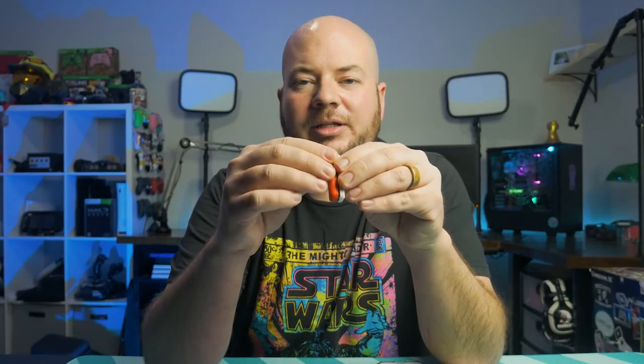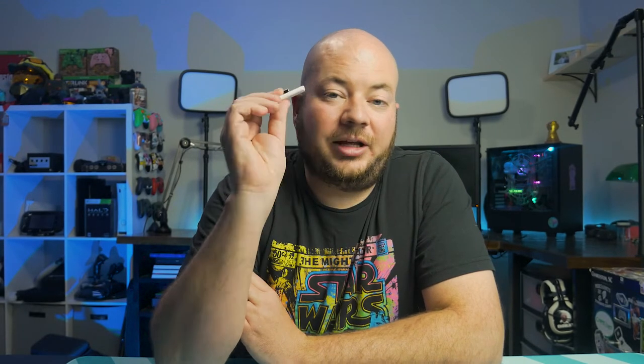The top is just a small little cap, and inside you have a USB-C port and two little buttons. This device will pair up to two different sets of Bluetooth headphones at the same time, so if you and someone else are playing — let's say you're on an airplane — both of you can have a Bluetooth headset synced to this and hear the audio from the Switch.